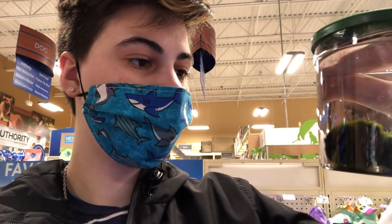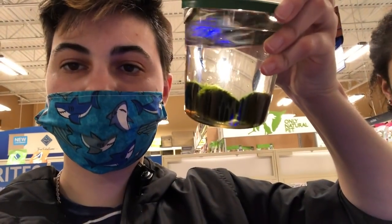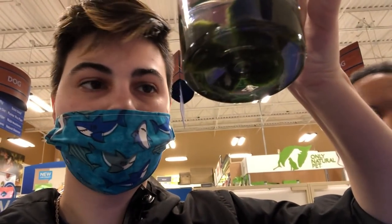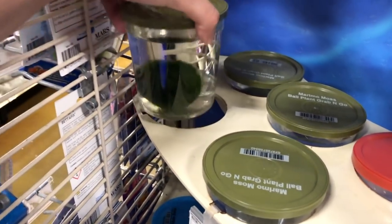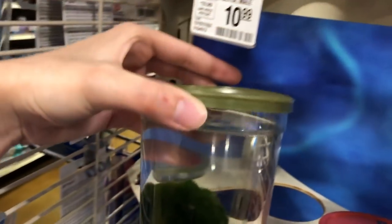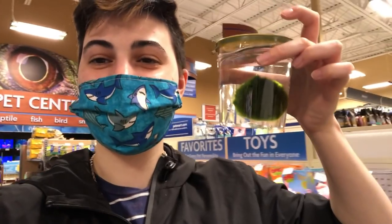I've never had moss balls before. I can also get the pack with multiple and eventually put one or two in a betta tank or the shrimp tank. They have a pack of three and a pack of four. Are they the same price as the large one? I think they are — let's get a big one. They do grow. I just have to decide which one I want. I think this one is probably the biggest one. This one's kind of big too — I like this one. Alright, we'll get that one. Now we have our new pet.